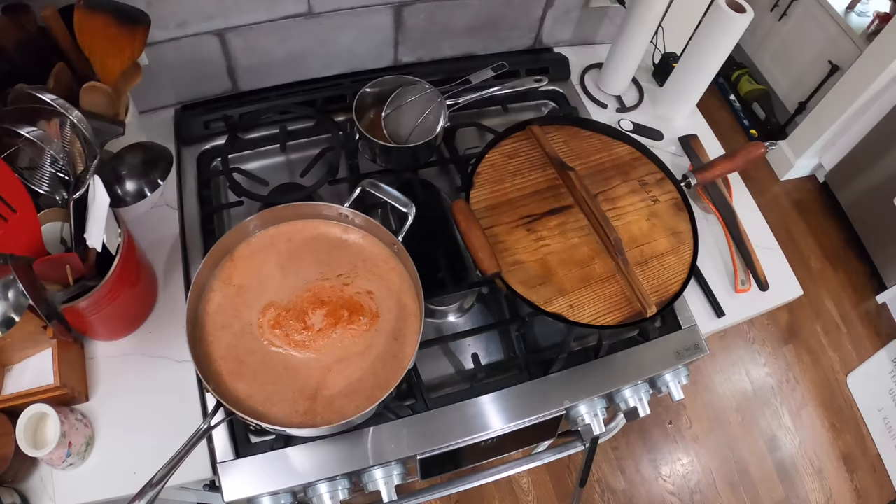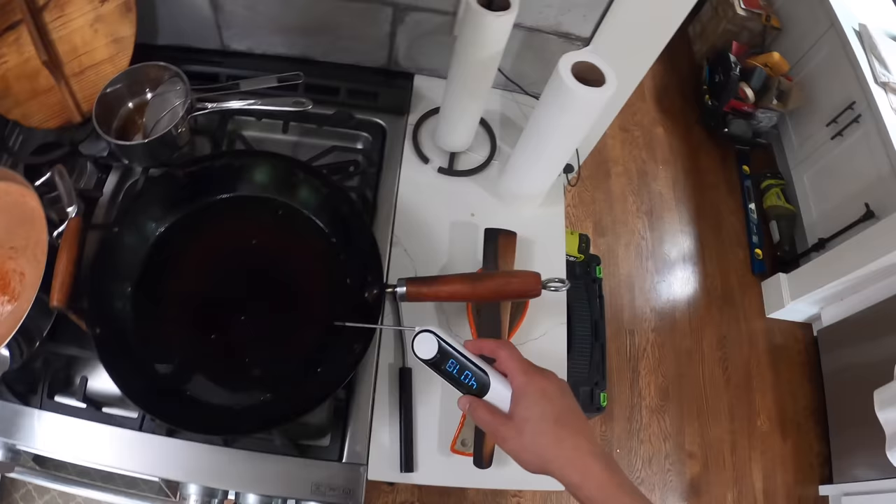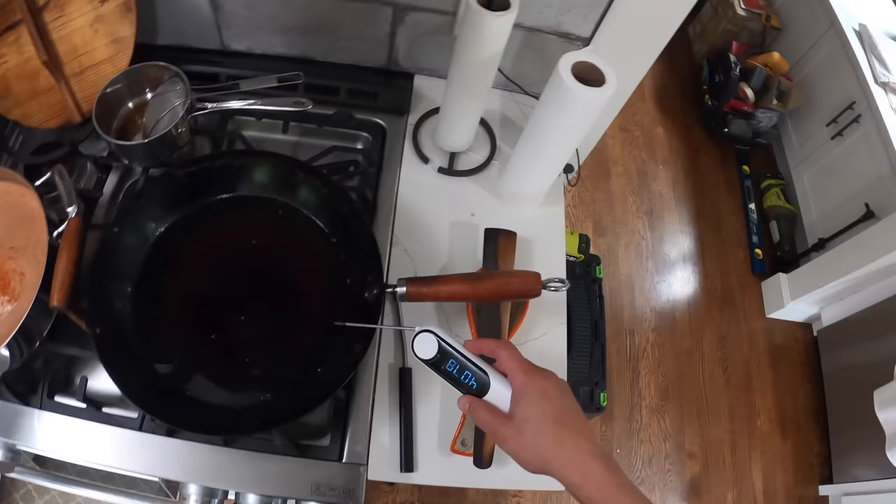Our oil is going. It looks like it might be a little bit too hot — definitely don't want it smoking like that. It's probably in the 400s. We'll let this come down a bit. We're looking for oil around 375 to 350. I'll let that cool a little bit while we finish off our chilies.